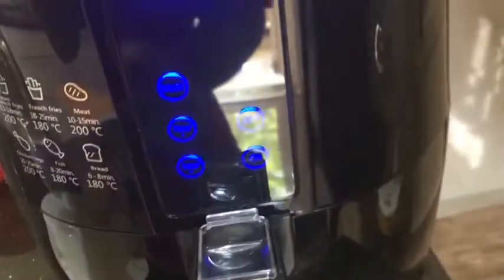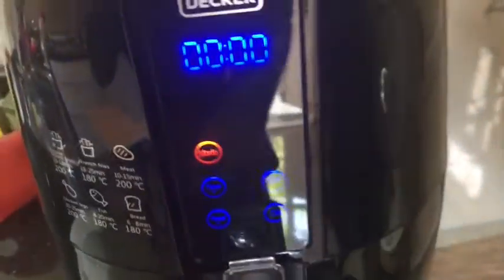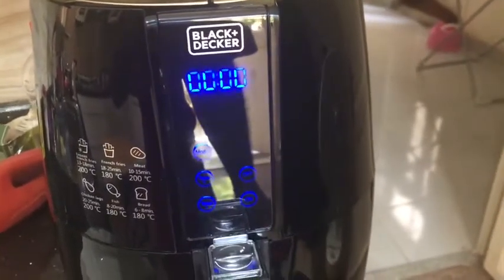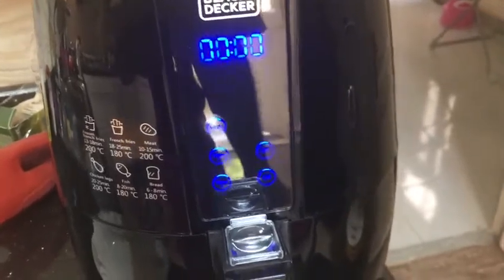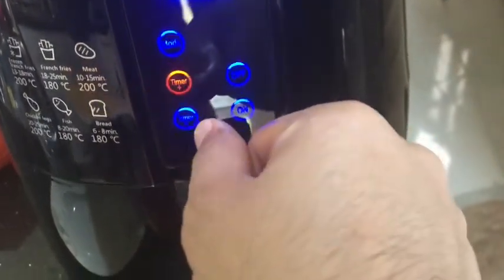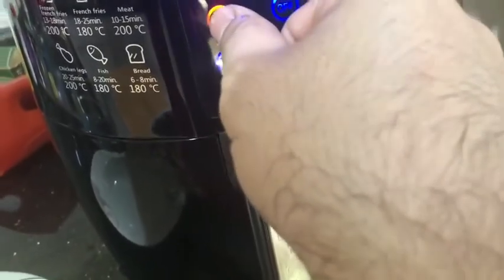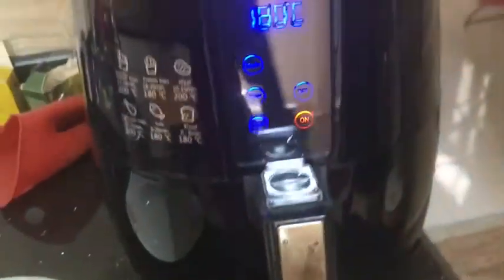As you can see, it goes in increments of 10. This is now 180. I want to set the timer for a total of 25 minutes, but I'll do it in two halves, so I'm going to set my timer to 13 minutes and we're set to go.